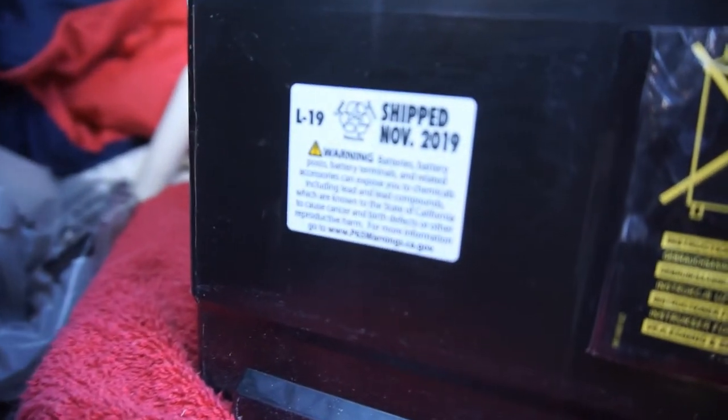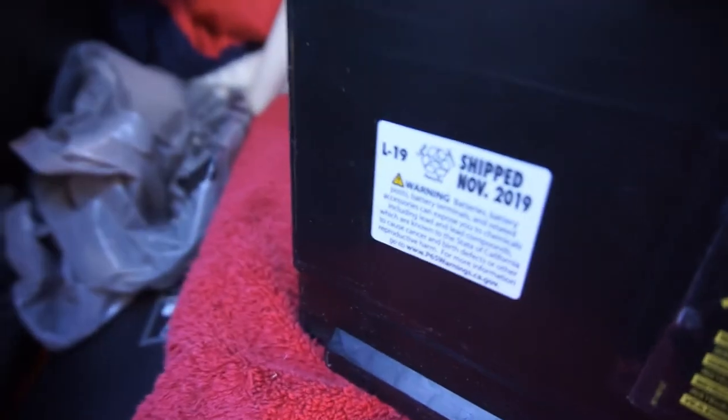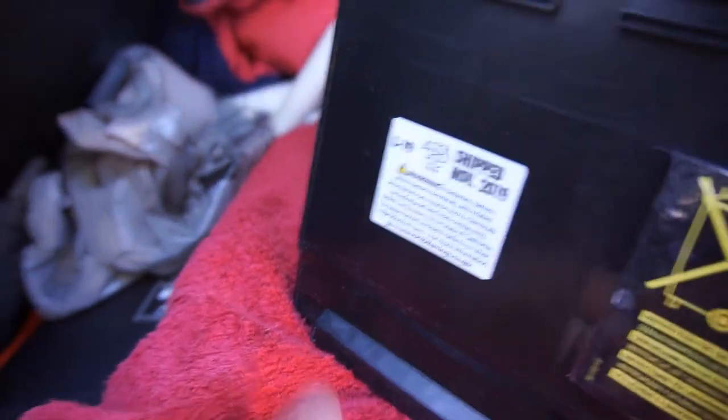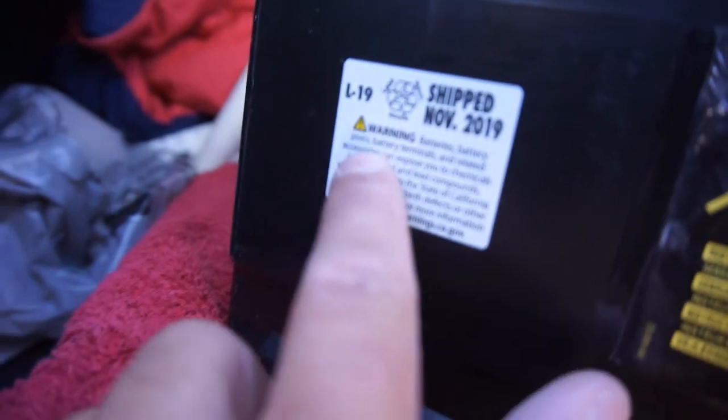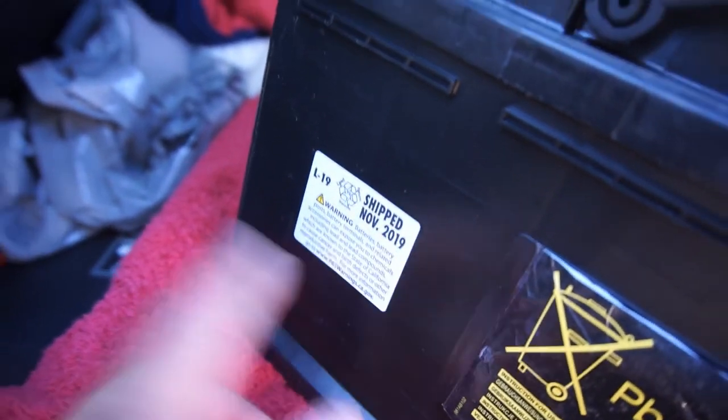It does have a manufacturer date - it says shipped November 2019. L19 - I don't know what that stands for. Maybe L is the month which is November, 19 is the year.